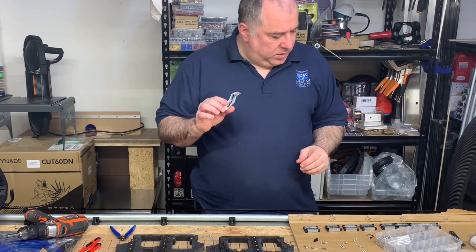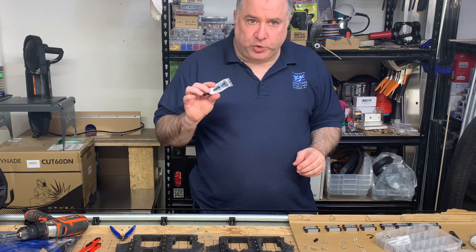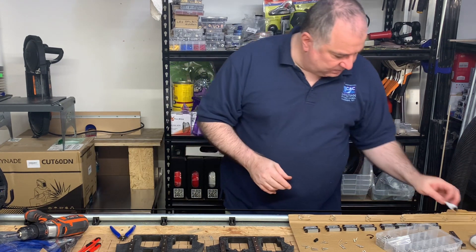This lubricant for the lead screws is called Super Lube. It came in a three pack and my first of the three is almost empty.